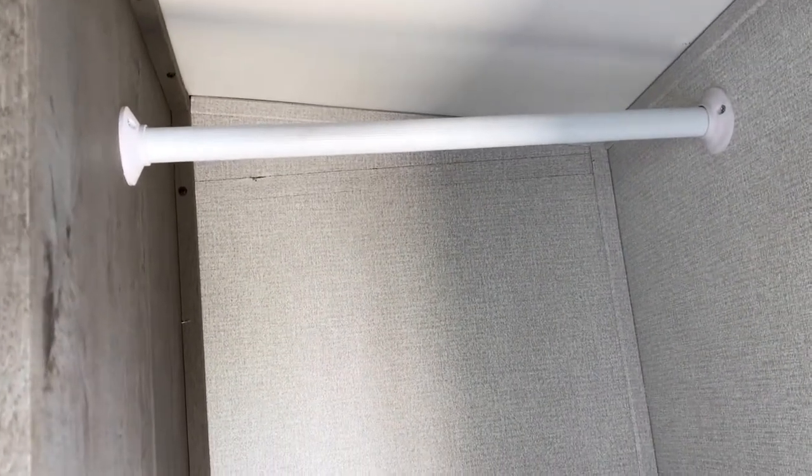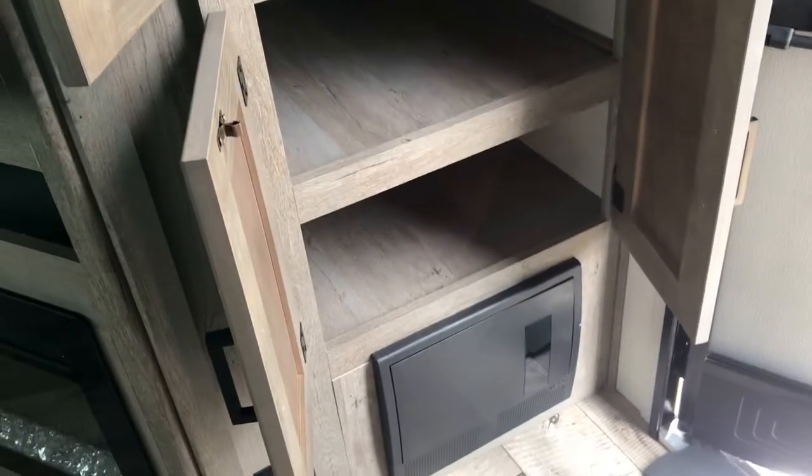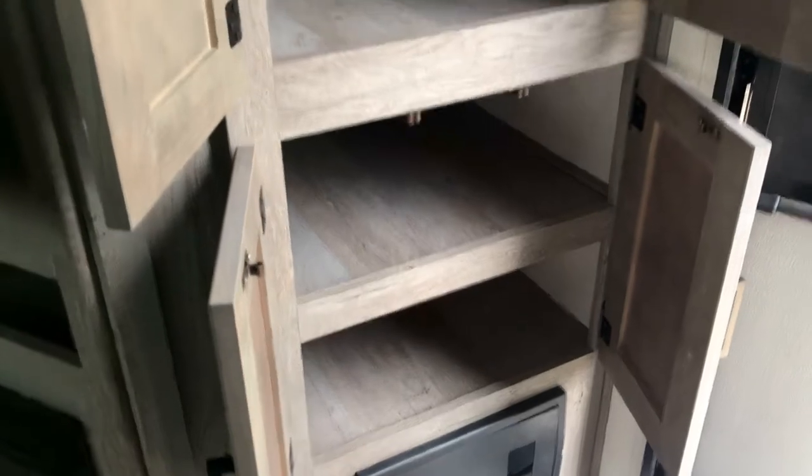When you walk in the door there's a huge storage area with a place to hang clothes, which is great because storage can be an issue in a travel trailer. You could use the small cubbies to throw shoes in, or keep your house slippers there to put on when you come inside — avoids tracking in dirt. The fuse panel is down at the bottom.